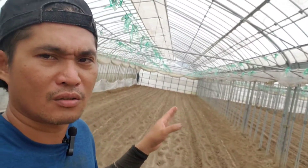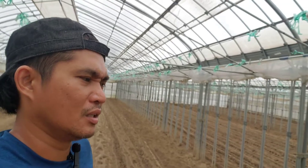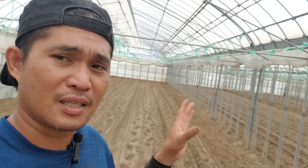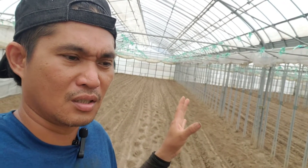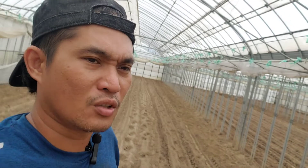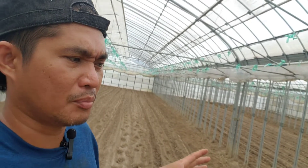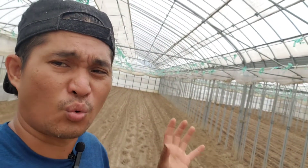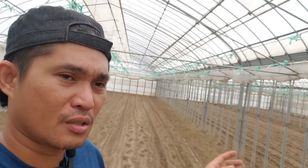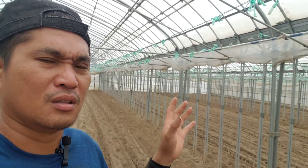Dito naman sa greenhouse, walang ulan dito kasi mayroon po tayong plastic cover na hindi po makapasok yung ulan. Pero dito, pag nilagyan natin ng manure, hindi po matatangay. Kasi yung manure, guys, may taglay po yung uric acid — yung ihi ng hayop. Yung acidity ay nagpapataas. Pag acidic yung soil nyo, ay medyo hindi na po yun mainam sa ating pananim. Kaya pag nasa loob tayo ng greenhouse at naglagay tayo ng manure, hindi po maulanan dito, kaya hindi po nawawala yung acidic na taglay niya.